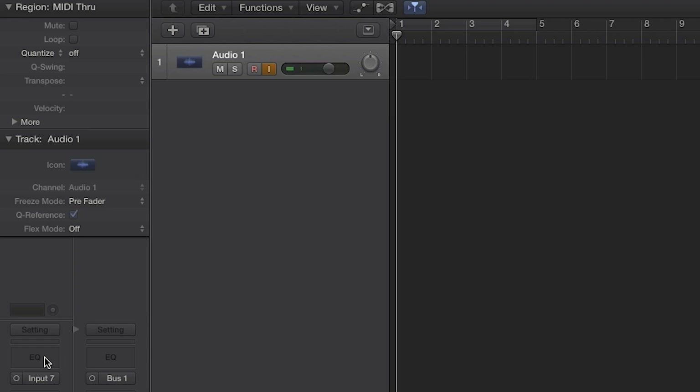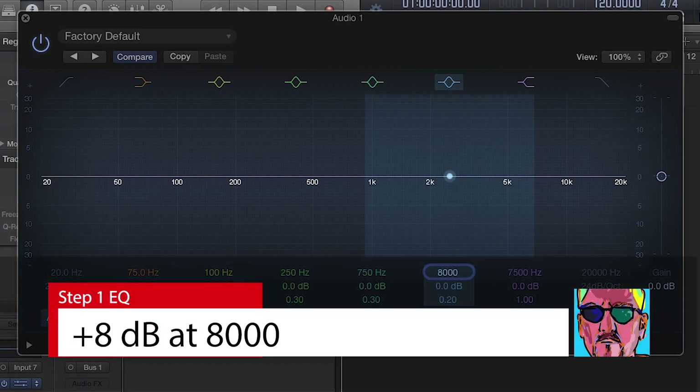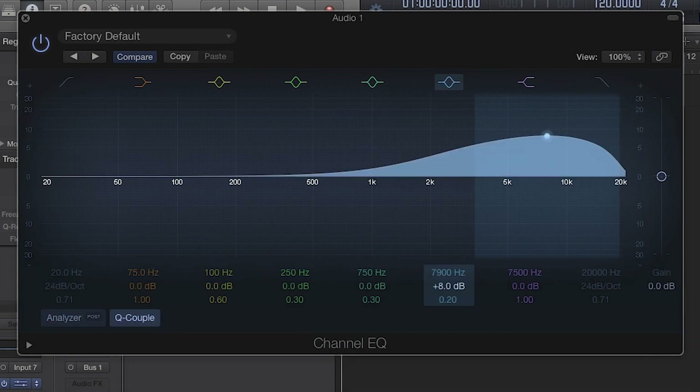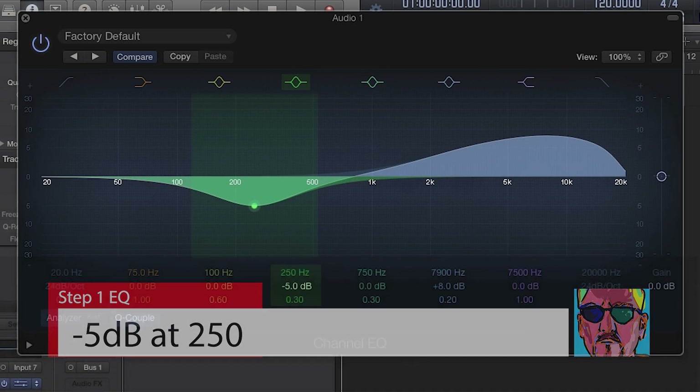I've got Logic open, I've got a cheap hundred dollar microphone here. Here's what I suggest you do: go to Logic, here's my recording track — it's already armed. Double click that EQ button, go to this blue one here, type in 8000. It'll go to 7900, doesn't really matter — put 8 there. So we're gonna do 8000 Hz, +8 dB. Then go to 250 Hz — that's the part of the vocal that sounds muddy — put minus 5.